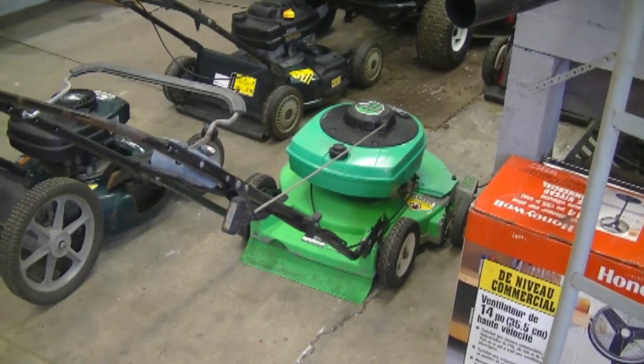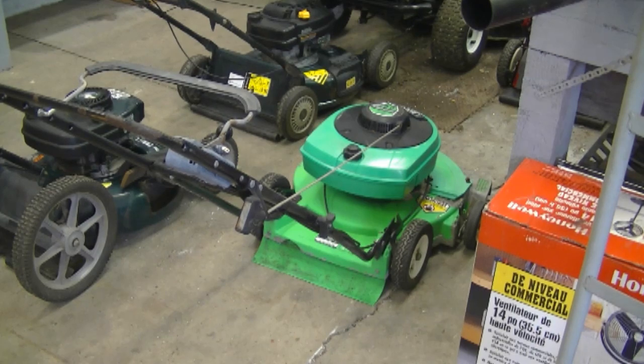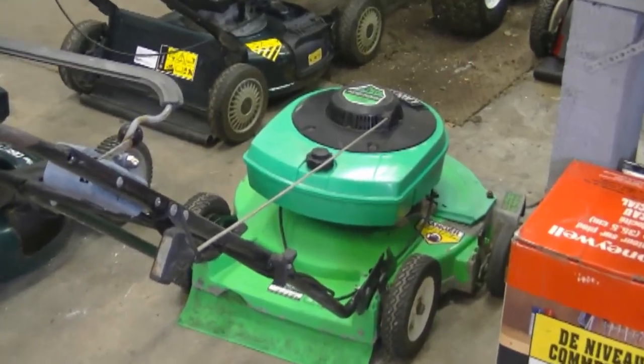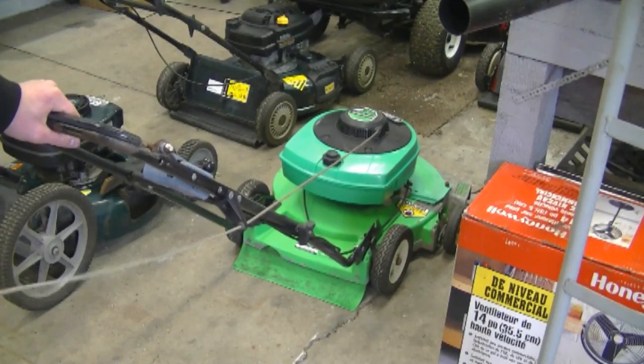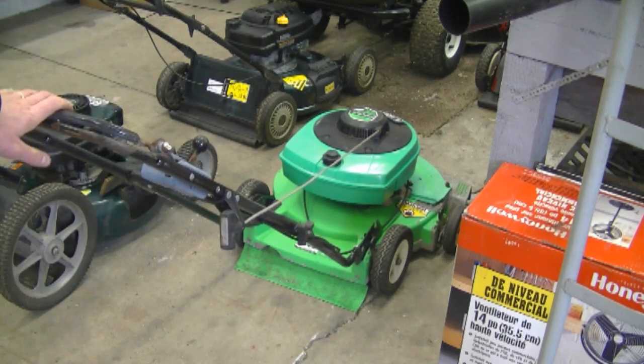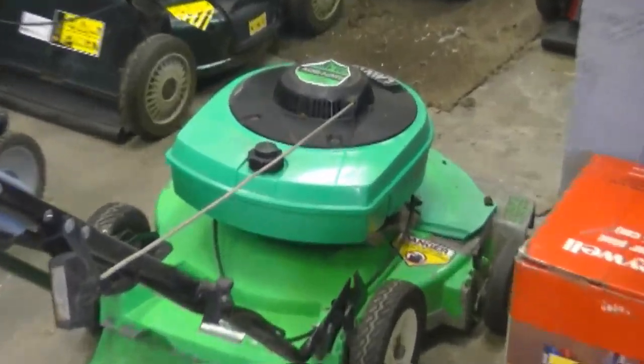Before I end off today, I'm going to start up this 2-cycle Lawn-Boy lawn mower. If you start anything in your garage, make sure you have good ventilation. I'm going to start it up and stop it right away so you can hear the sound of a 2-cycle engine on a lawn mower. Some people like the sound of them, some don't - I like the sound of old 2-cycle engines on lawn mowers. Thanks for watching and we'll see you in video number 100 next Friday. Have a great weekend.